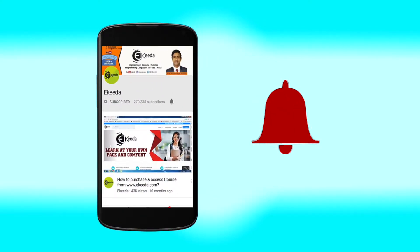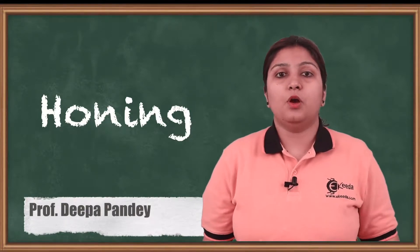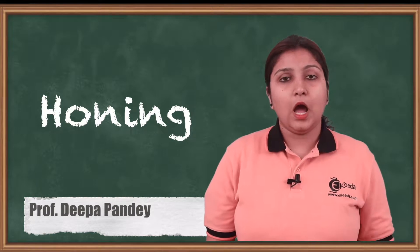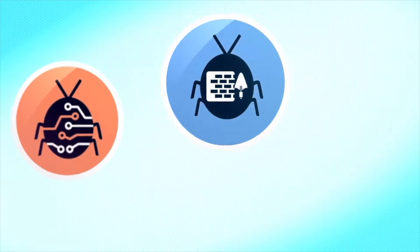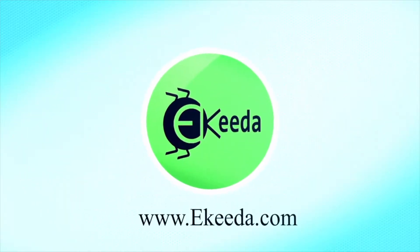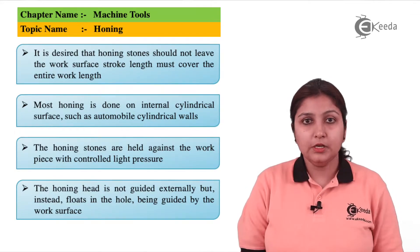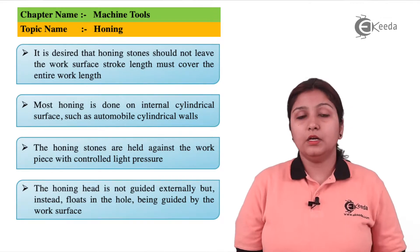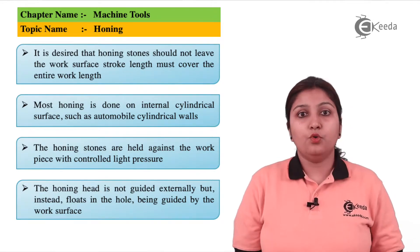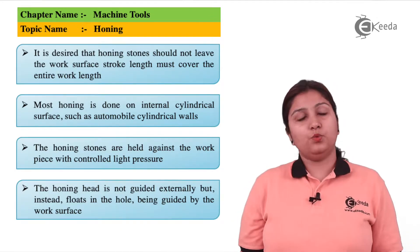Today we are going to see an internal surface finishing operation which is known as honing — how it is done and what are its specifications. Honing is a finishing operation, unlike grinding and lapping, and it is done internally to finish an internal hole.